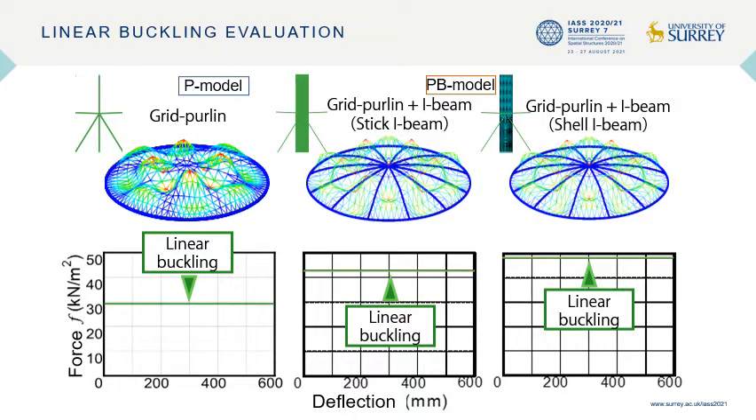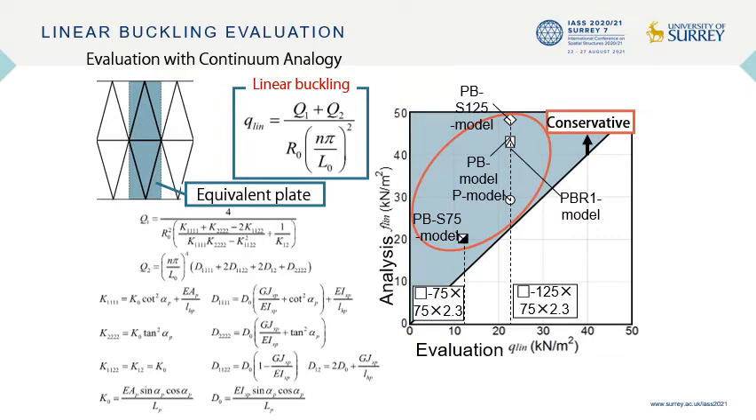The results of the linear eigenvalue analysis are shown here. The initial imperfection was determined using linear eigenvalue analysis. The shell I-beam model exhibited a slightly higher linear buckling strength. The linear buckling load can be obtained using the continuum substitution method considering the orthogonal anisotropy of the grid purling model from the equation shown here. A comparison between the eigenvalue analytical result and the evaluation equation is shown on the right. The linear buckling load of the PV model was higher than that of the P model.